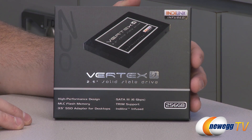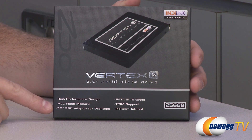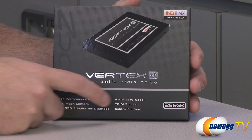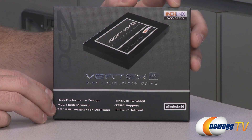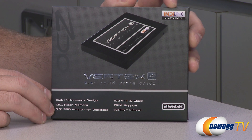Here's a quick look at the retail box. This is a 2.5 inch SSD that uses MLC NAND flash memory. It operates on the SATA Revision 3 bus — that's 6 gigabit per second maximum throughput — and it supports TRIM. The big difference compared to the Vertex 3 is that this is an Indilinx-infused drive. OCZ acquired Indilinx a while back; they produce SSD controllers, and the controller here is heavily influenced by Indilinx, particularly the firmware.